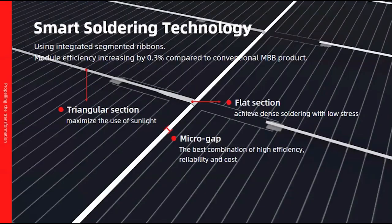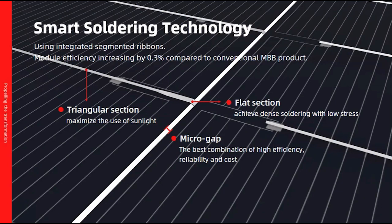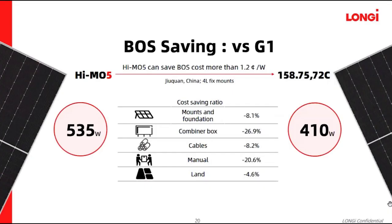The IMP is below 13A. For the first time, we introduce a new soldering technology in this product — we call it smart soldering technology. For this new soldering technology, we use integrated segment ribbon. The module efficiency can be increased by 0.3% compared to conventional MBB products. This new smart soldering technology will also reduce the tensile strength of the cell by more than 20%, which enables higher reliability of the product.